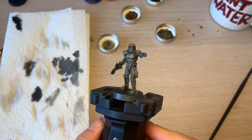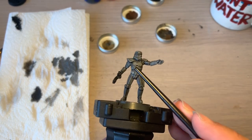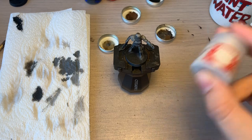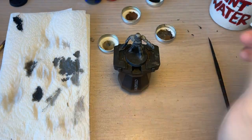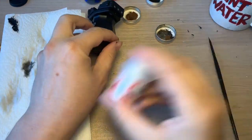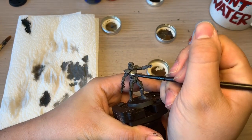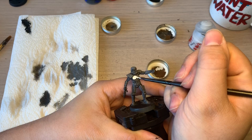As you can see now, the wash is dried and you can see it's in all the cracks and crevices. Now what we're going to do is start panelling out the actual main body of the model with white. For the white, we're going to use Corax White by GW. This is a base paint so it has a nice solid thickness to it and doesn't necessarily always need too many coats. Make sure to shake it very thoroughly when it comes to a white.